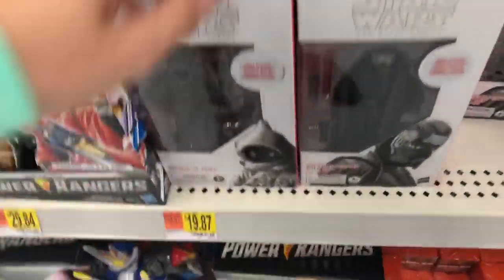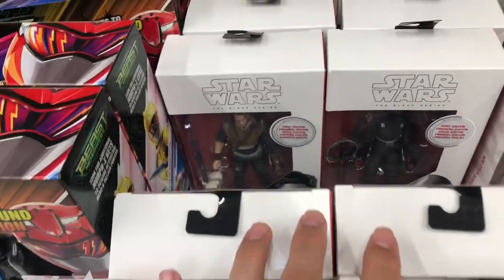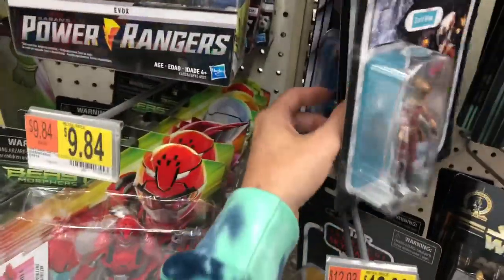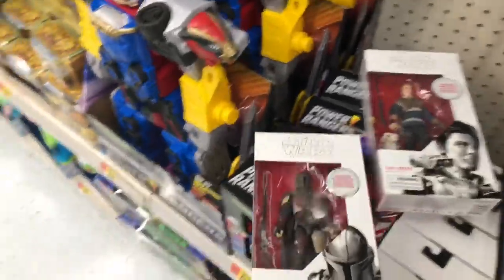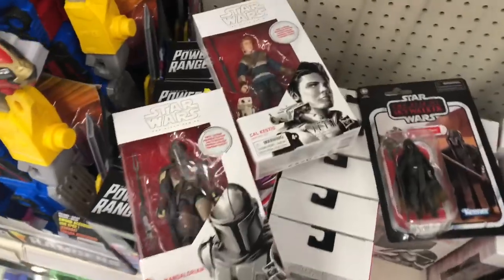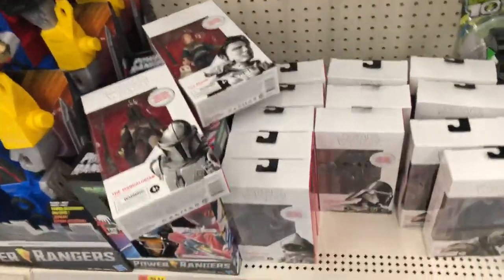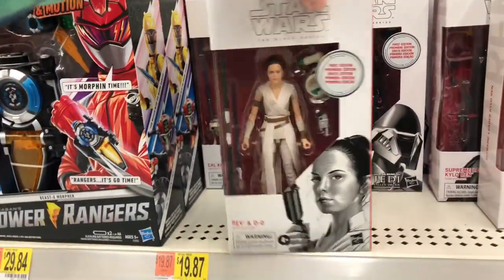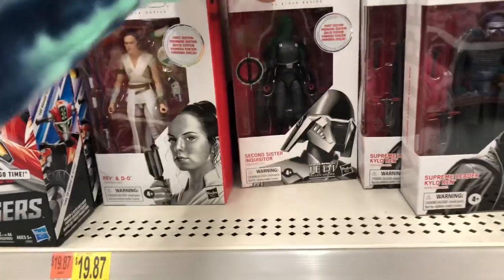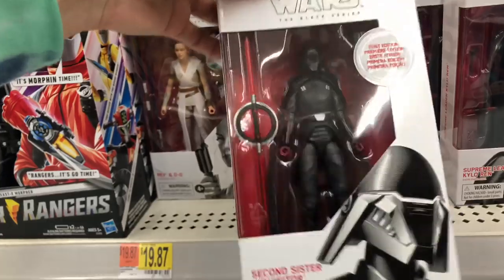I was able to score some of the exclusives online. That's the only Mando they have, but they have every other figure from the Wave — the first edition boxes. And then they have all the 3¾ ones, it looks like. It looks like this is the only Mandalorian first edition — only one. They have two of the Cals, but I'm gonna grab one, and they only have one Knight of Wren, but I'm grabbing that too. I really do want the off-world Jawa, but I have to be smart because I'm flying back, so I gotta figure out what I'm gonna be able to fit in my bag. I got the Second Sister exclusive last night on GameStop, so I'm gonna pass on that for now.